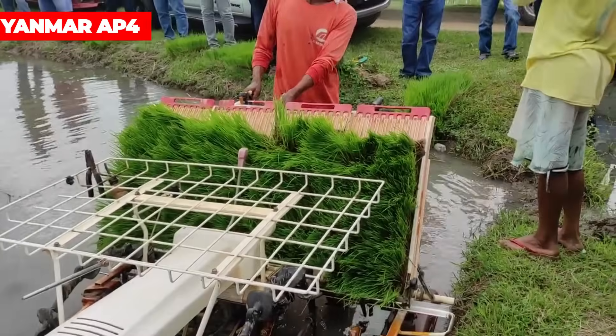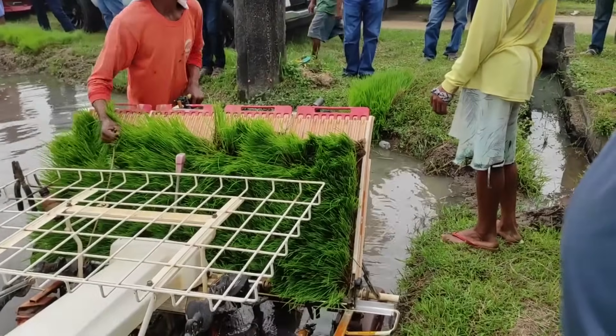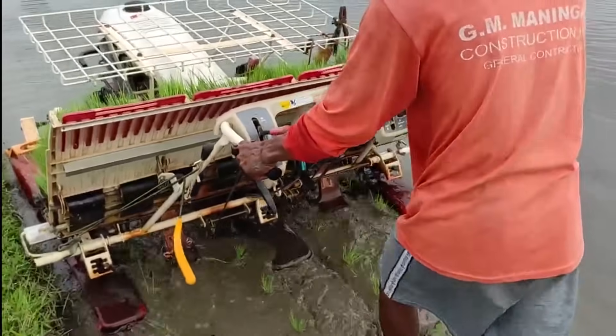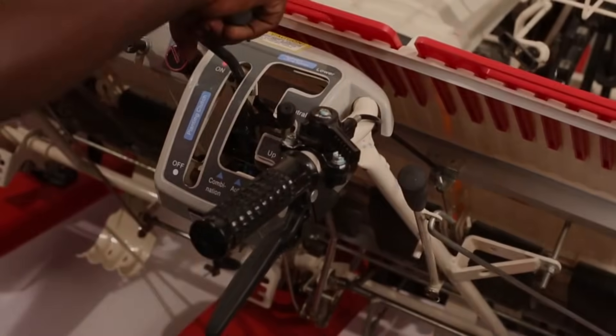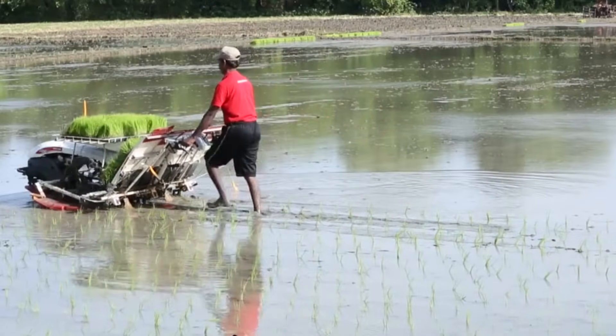The Yanmar AP-4 — if you've never heard of it, you're missing out on a lot. Operating this machine is like a ride in the park, with easy maintenance options. You don't need to spend much or waste much time maintaining it. It comes with a highly advanced OHV gasoline engine, and it doesn't consume much fuel.